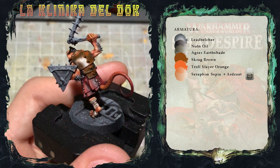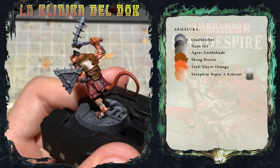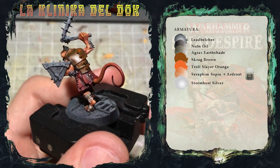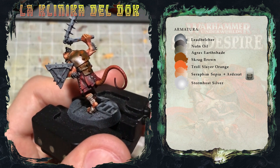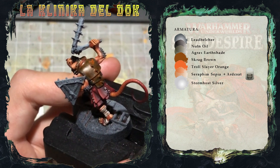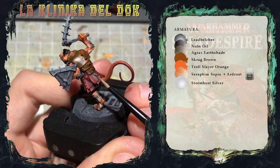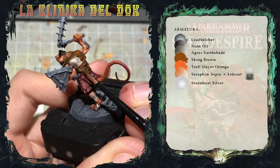E ora comincia la parte divertente. Con un pennello con una buona punta e lo Stormhost Silver, dobbiamo disegnare a mano libera dei graffietti, concentrandoli principalmente sulle parti più in rilievo, come per esempio gli spigoli, oppure quelle più esposte, come per esempio la coppa. Quindi pennellino, Stormhost Silver e via.